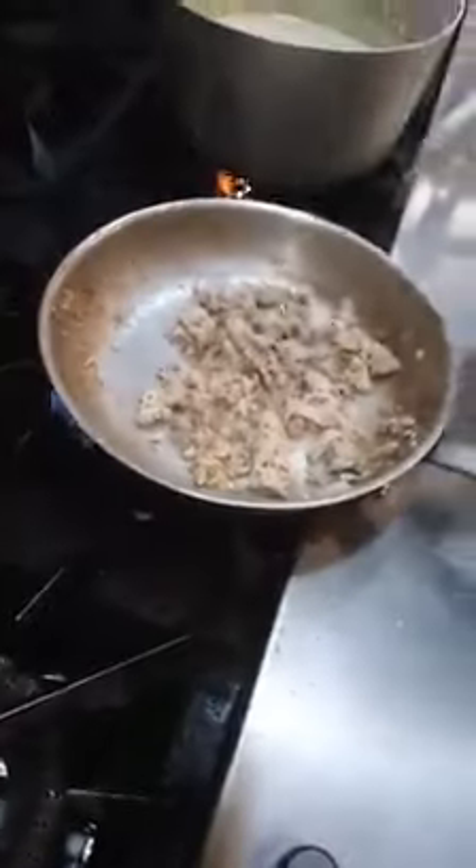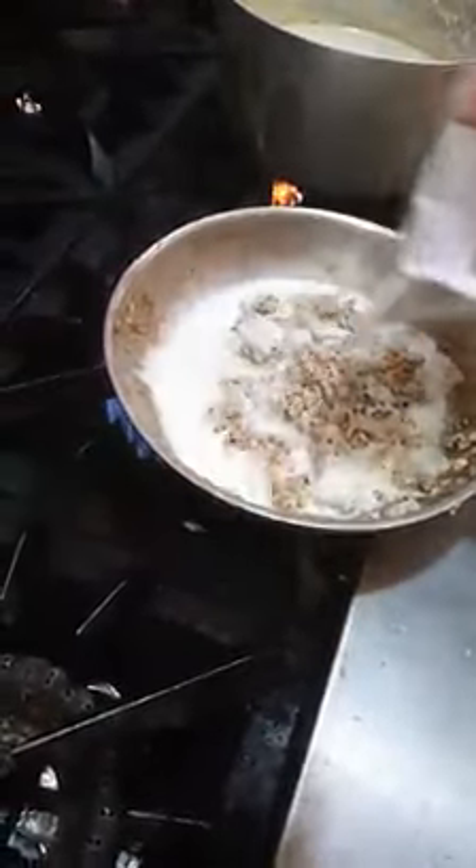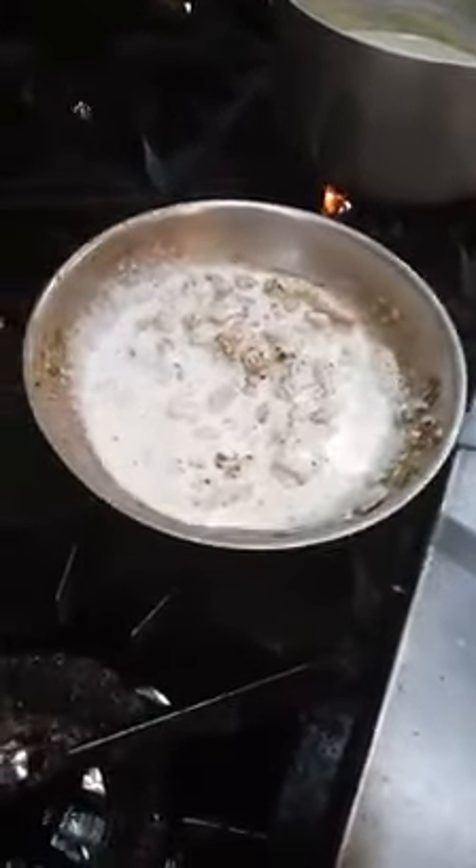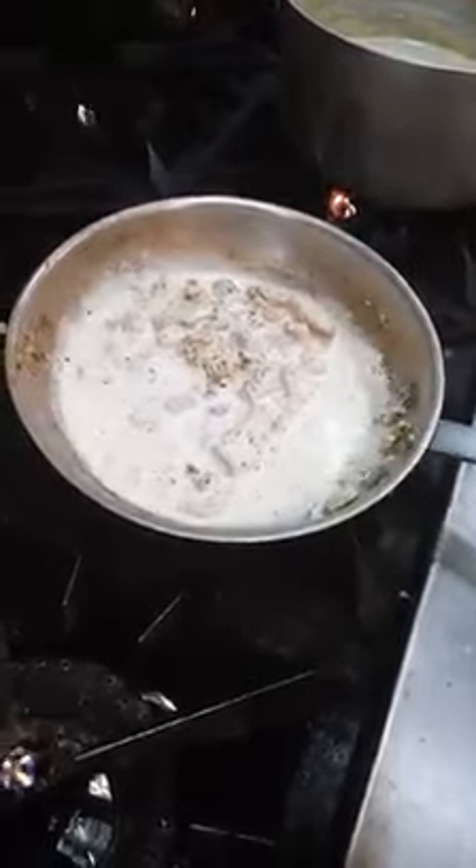We will add the cream. Let that reduce down to a nappe. And then we have our chicken alfredo. And that's the contemporary pan sauce.